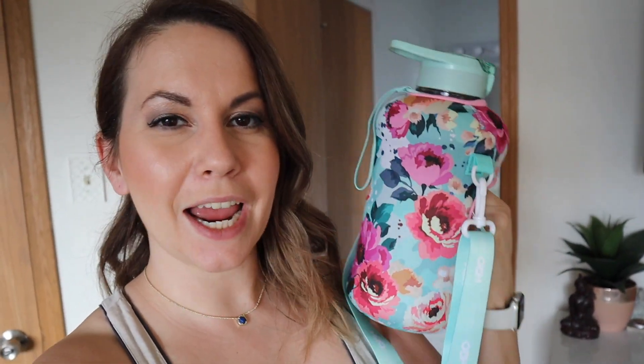I'll link the water bottle below — there are lots of different ones with different patterns, and the case is removable so you can wash it. It's a good investment, but if you don't want to buy it you can totally just use a gallon jug from your milk or formula water. Just make sure you're drinking your water. I am a huge advocate of this, especially when I'm working — I tell my brides all the time to make sure they're drinking a ton of water before their wedding so they look their best and are glowing. It really does help.